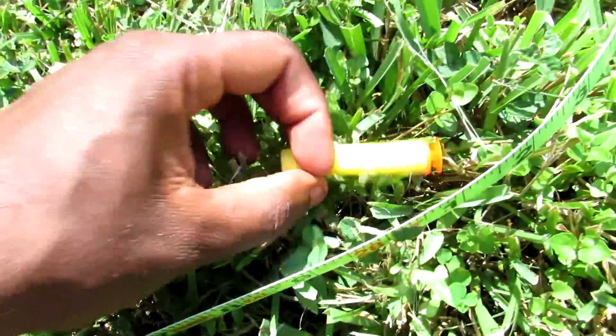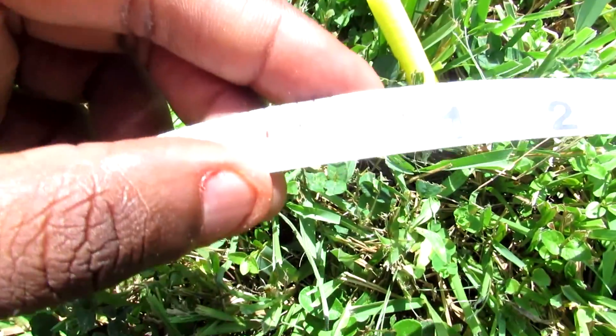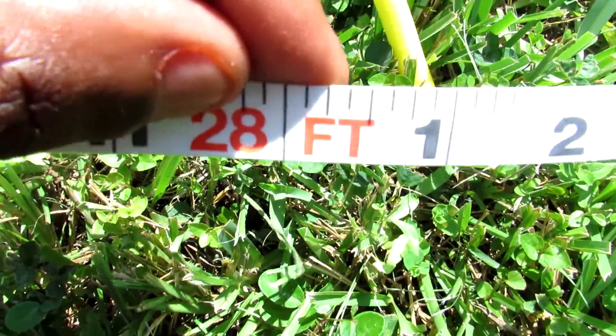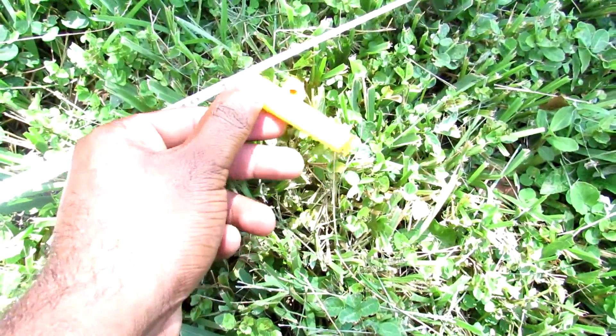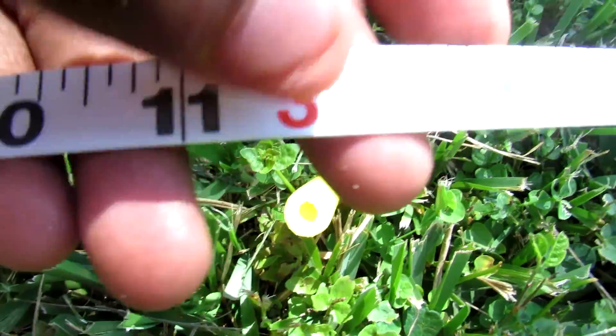Here we got about 28 feet. Coming up to our next two, which is pretty much similar ranges — very similar ranges right here. They got about 31 feet. Both darts got 31 feet, and those went up to about 28 and 27 feet. So those are the Nerf dart ranges for the Desert Eagle Nerf Gun.